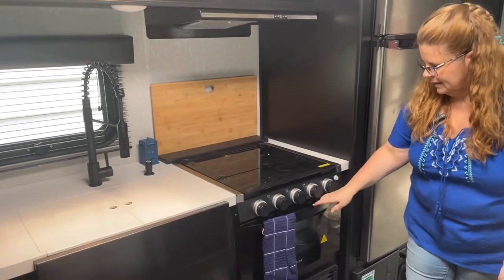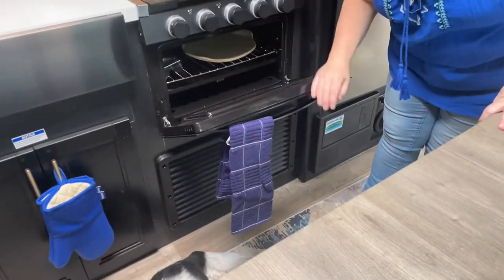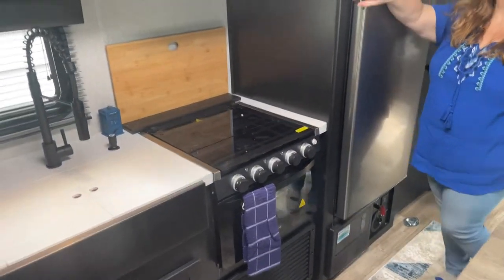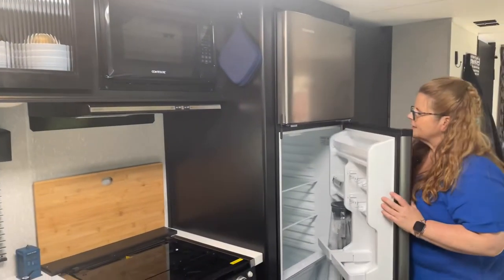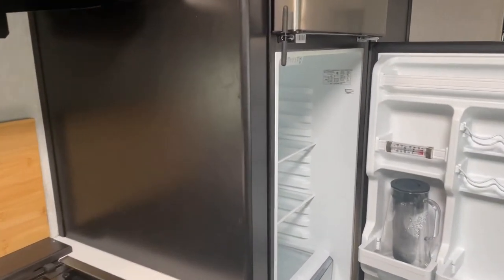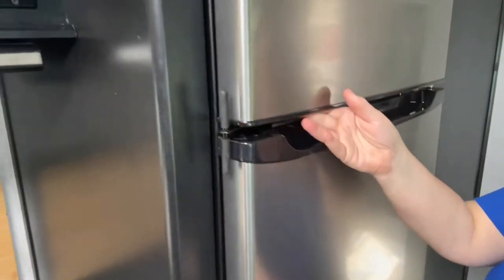We have a three-burner stove, and inside our little oven we have a pizza stone. Obviously here's our fridge — nothing in it right now because we haven't gone anywhere — and the freezer.